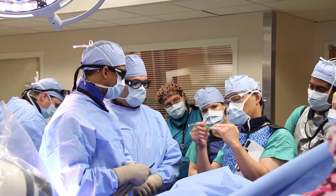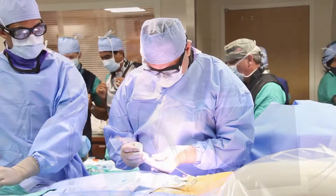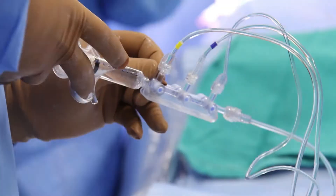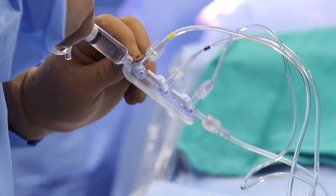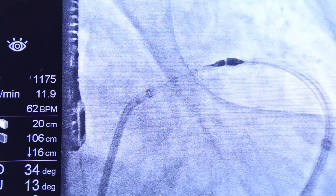We go to the heart and then we puncture between the right and the left atrium, we put our catheter into the left atrium, then we put a magnet in the left atrial appendage through that wire. From the wire in the pericardium — the outside of the heart — we put another wire with a magnet, and these two magnets meet at the left atrial appendage.